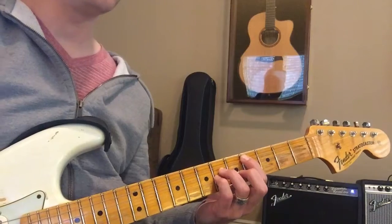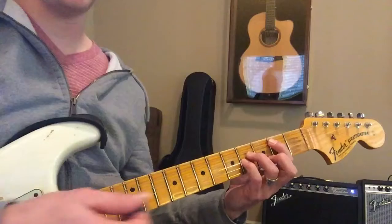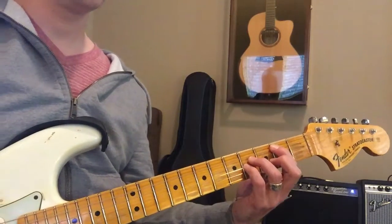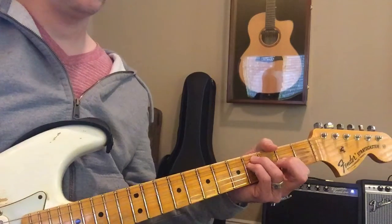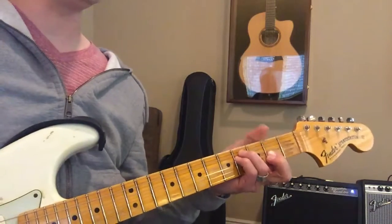And then you go down to B by sliding the exact same shape down to B. And then F sharp minor — you can just remember this — it is the exact opposite of B.